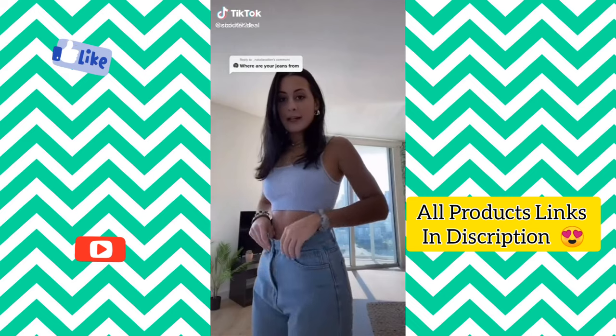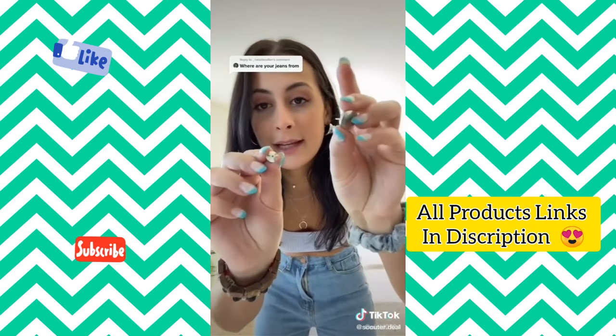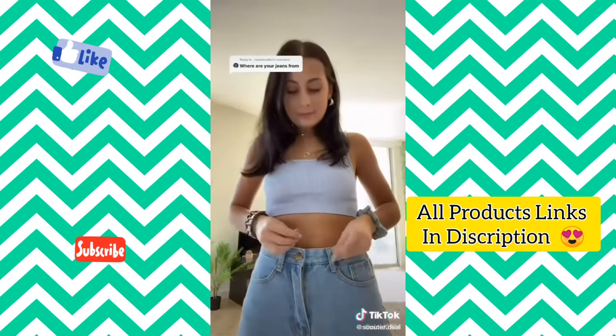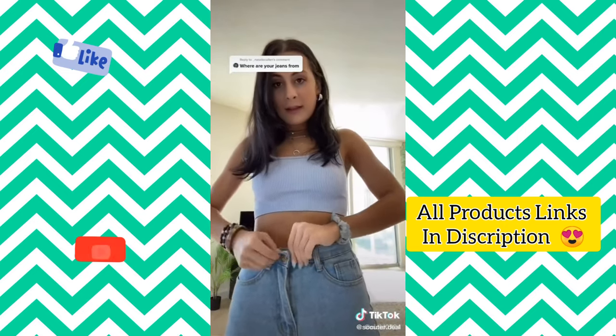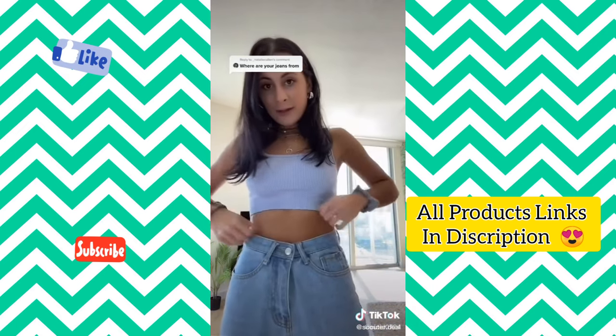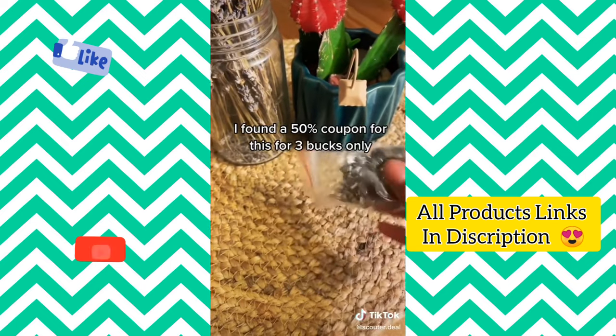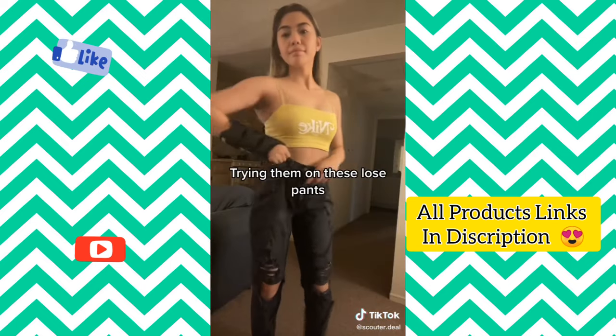These pants are kind of big on me, so what I do is use these button pins I got from Amazon. You just pin it where you want it, then button your pants and it fits tighter. I found a 50% coupon for this for only three bucks — great for trying on loose pants.